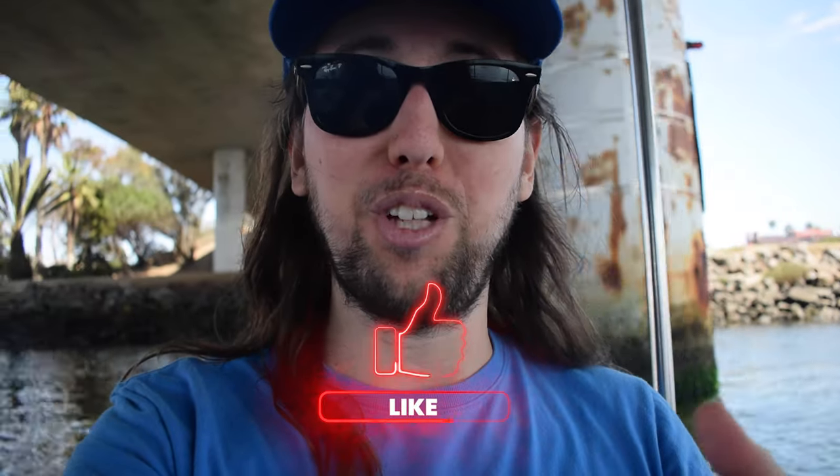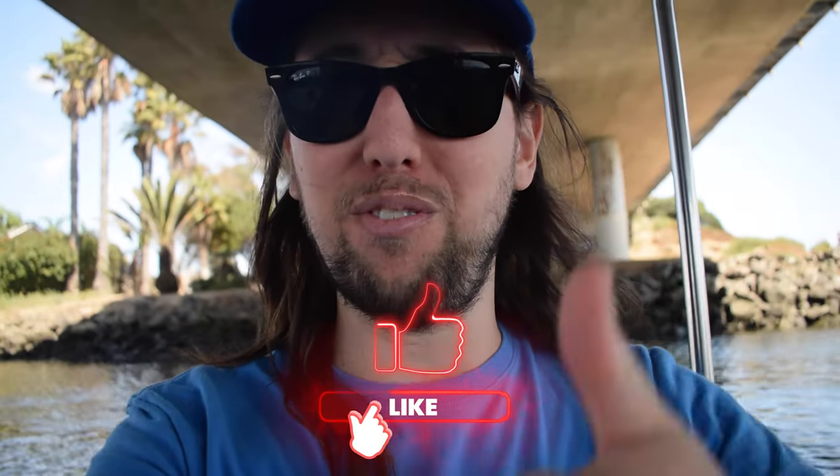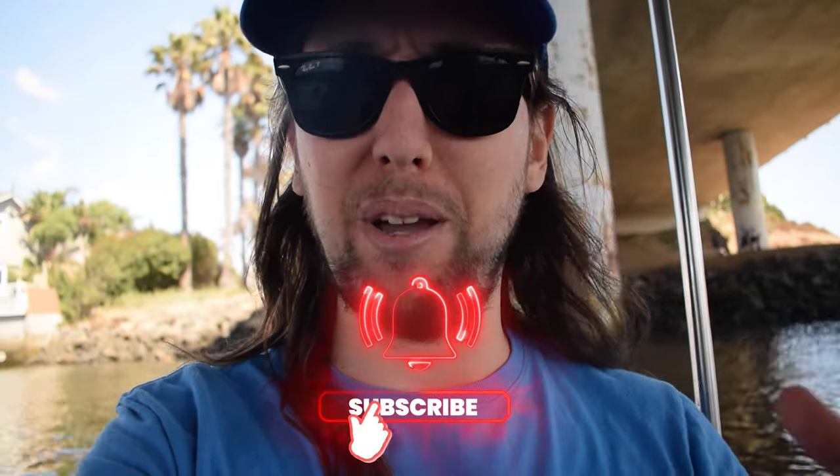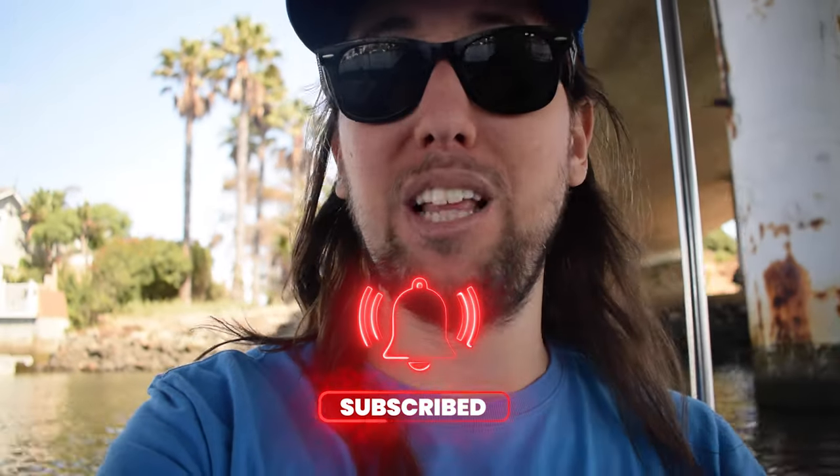If you did like this video, I'd really appreciate it if you went down and gave it a like — that would help me out so much. If you'd like to see more of my videos in the future, make sure to hit that subscribe button and the bell notifications button, and I'll talk to you guys in my next video.